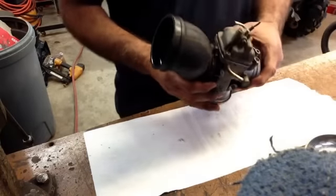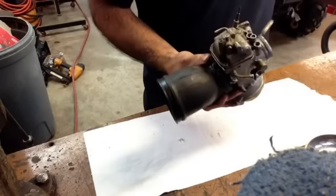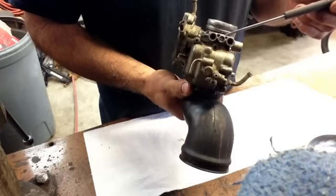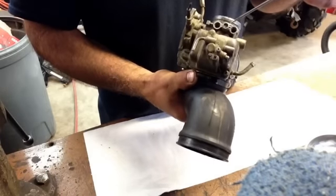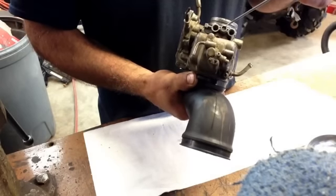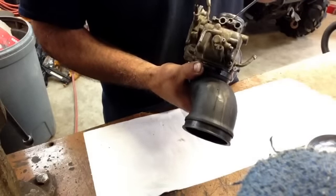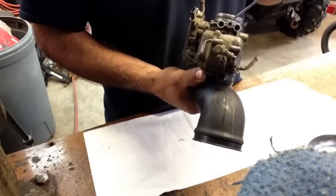Now this guy had already taken this apart at one point. The adjustment screw, which sits right here for the idle mixture, he has stripped that out. It's only brass, so it's real easy to do — if you crank down just once on it with the screwdriver, you're going to strip it out. So we're going to have to try to overcome that, and I'll show you how we're going to try to do that later so that he doesn't have to get a whole new carburetor.